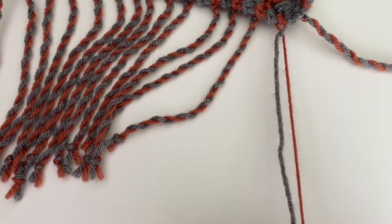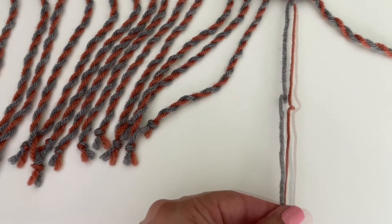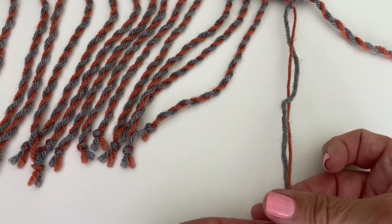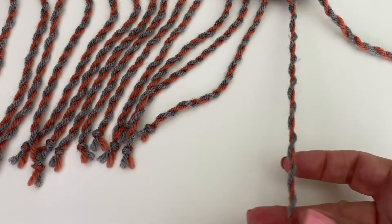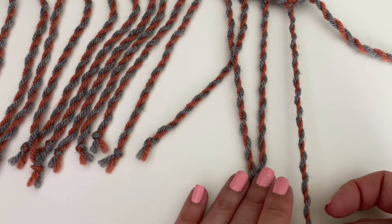Once you've done that, pinch your ends together, take both ends, and now you're going to twist to the left. Just keep twisting and twisting and you'll see it's starting to look like the other ones.